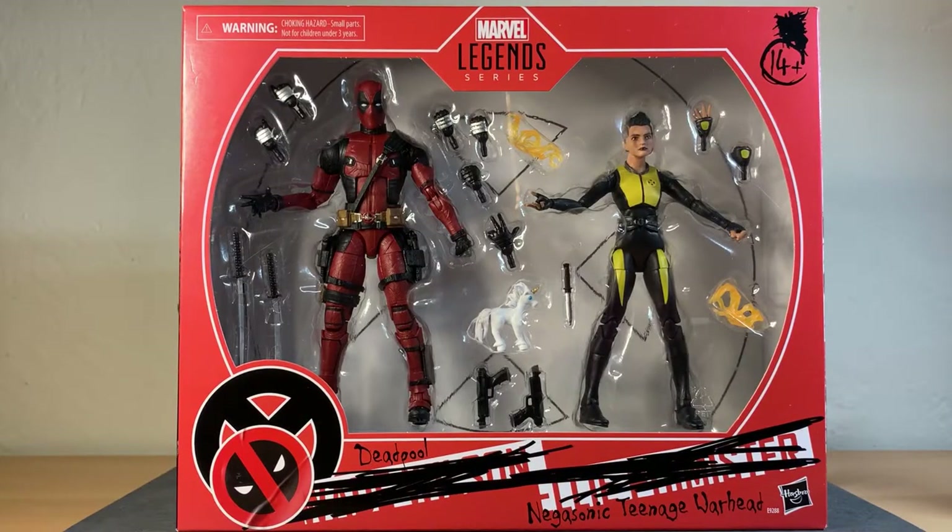Hey, what's up guys, it's JD Reviews back with another action figure review. Today we're going to be taking a look at the Marvel Legends Series Fox Studios Deadpool 2 Deadpool and Negasonic two-pack that just recently came out. Quick disclaimer: I'm not going to go over Negasonic, so if you want a closer look at that figure, I'll put a link to MCU Collector 24 down in the description. I primarily bought this just for the Deadpool — I wish it came single-carded.